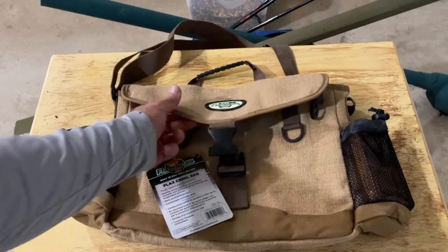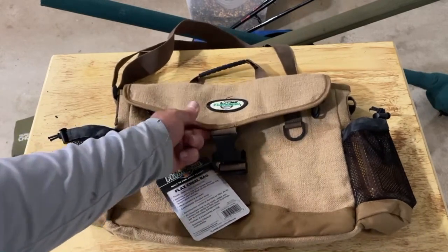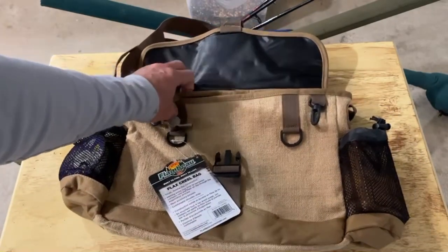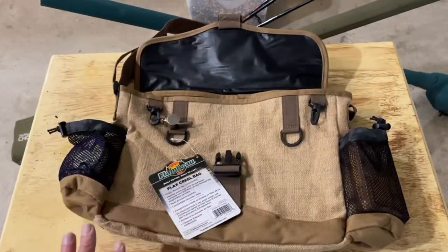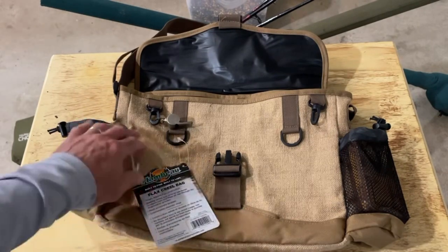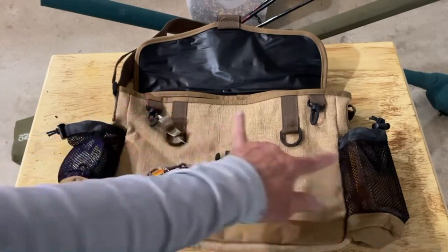It's made out of material that's designed to stay wet and to keep everything cool inside your bag. The inside of the bag is lined. What I like about it — there's no zippers, which I really love, and everything's clip-on, so it has basically four clip-ons.